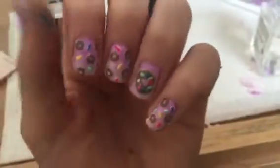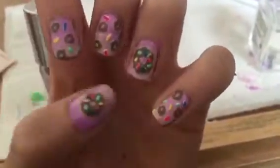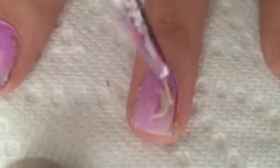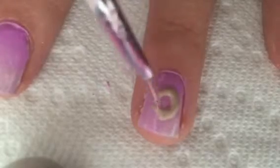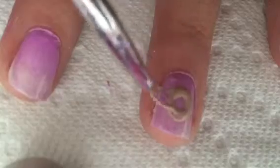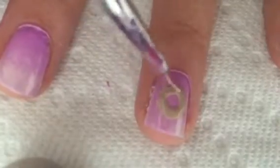The first design I'm going to be showing you is the single huge donut design. Start this design off by using a thin nail art striper dipped in a tan polish and just draw a large circle in the center of your nail.